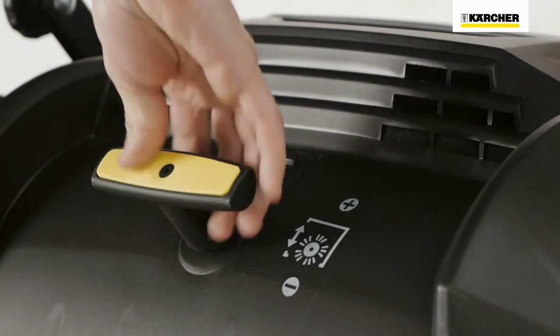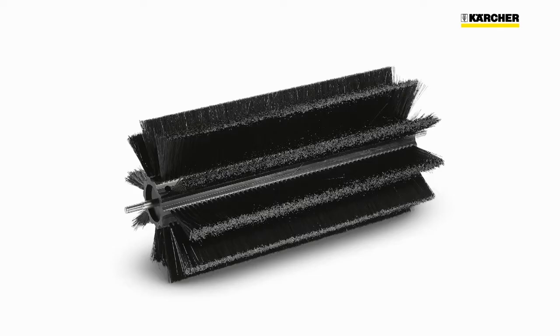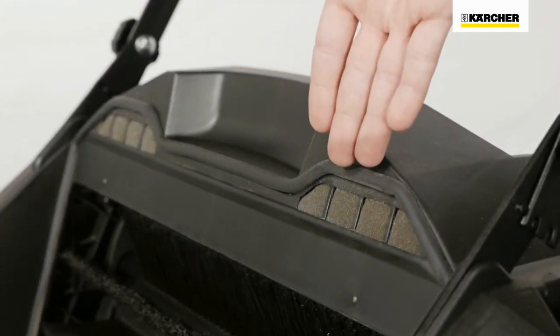The contact pressure of the roller brush can be adjusted with the yellow lever depending on the surface. An optional hard roller brush can be used for stubborn dirt. An additional foam filter reduces airborne dust while sweeping.